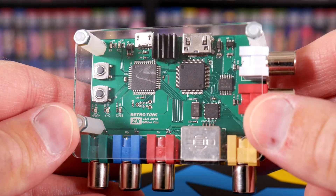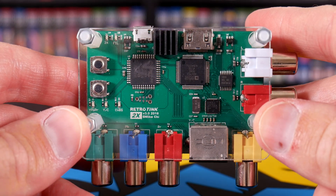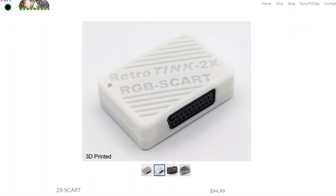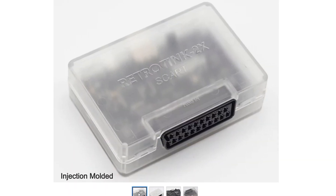Looking back on when the first RetroTINK was unveiled, it was a great first offering but there were really two major asks after the dust had settled. The first was no RGB support. I personally never cared about this but I know it was an important feature for many others. This was eventually addressed with the introduction of the 2X SCART, which is currently for sale and carries a $95 price tag.